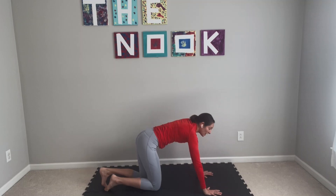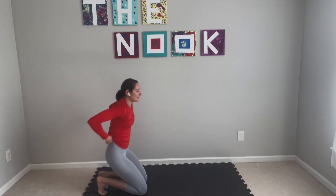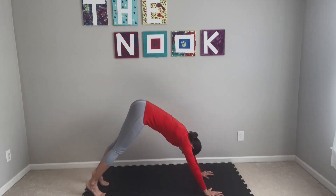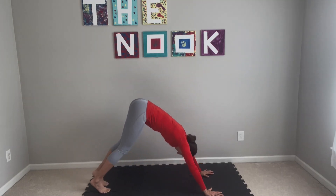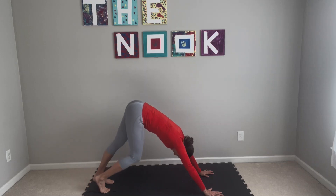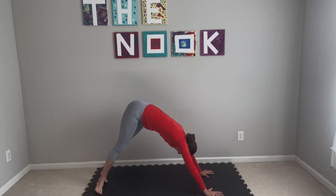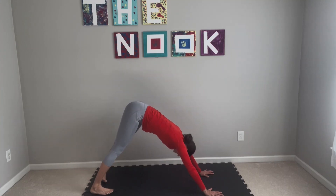Tuck your toes under. We'll meet back in a downward facing dog — hips go high, upside down. Be with your body. Pedal out your feet, maybe shift your heels one direction and then the other. Do your little down dog dance, and then make your way into stillness.